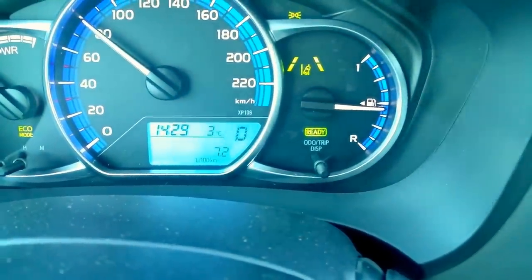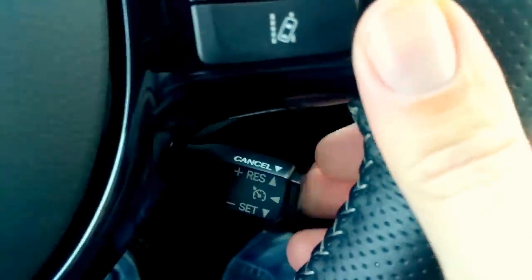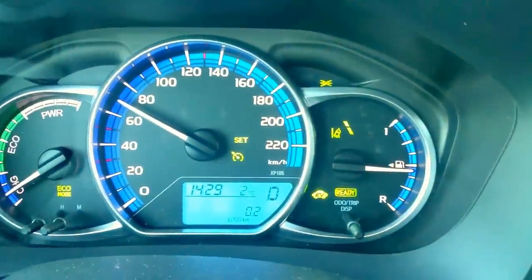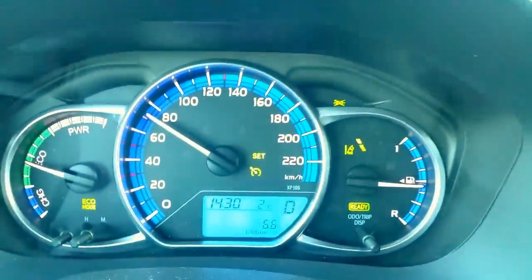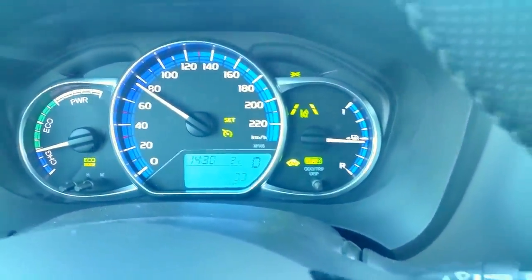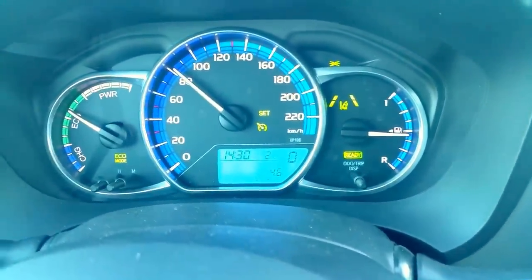Now the temperature stays around zero. I always like to drive with cruise control. When you see 'set' here, that means the speed is set. If I take this down, the car goes slower. And if I bring it up, it gives gas and goes faster. I let it maintain the speed and it stays at 80 km/h. Now you can see the average is 4.6.